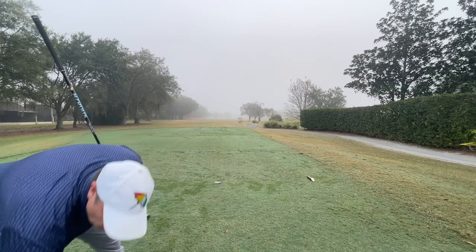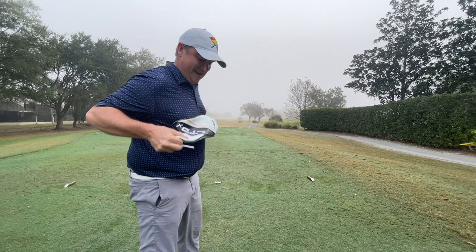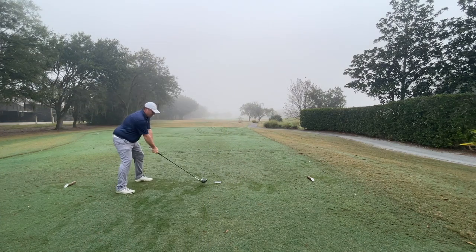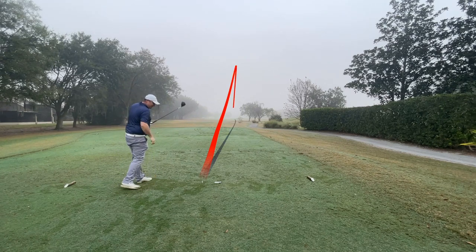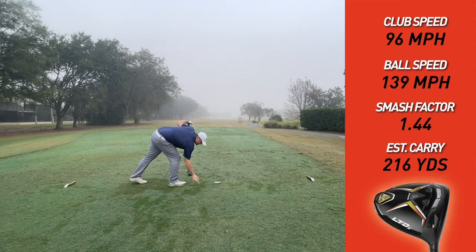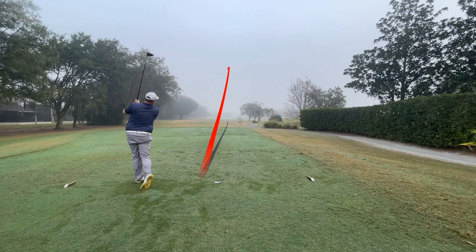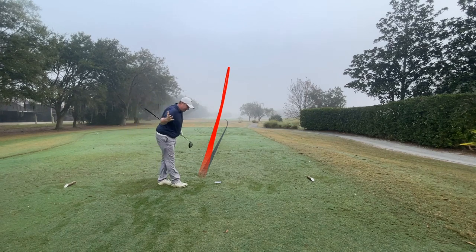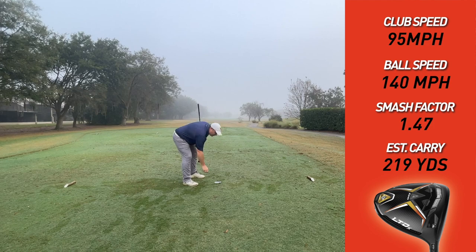Switching over to the LTDX now — I don't think that RAD Speed could be beat, honestly. But maybe that one did! Very similar line to the first one. Club speed 96, smash factor 1.44, ball speed 139, estimated carry 216. Wow — same trajectory as the second one basically. Club speed 95 — less than the RAD Speed on the second shot — but smash factor 1.47, ball speed 140, estimated carry 219, carry and roll 237.